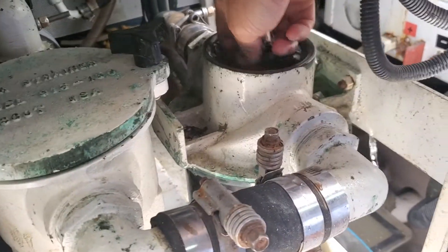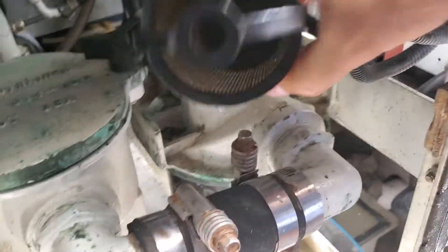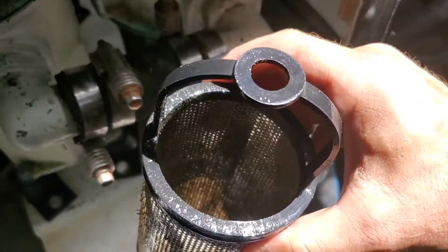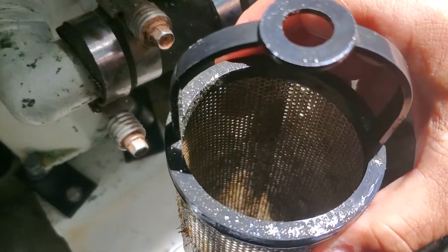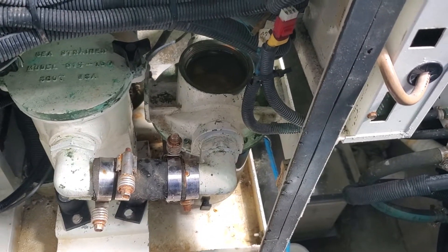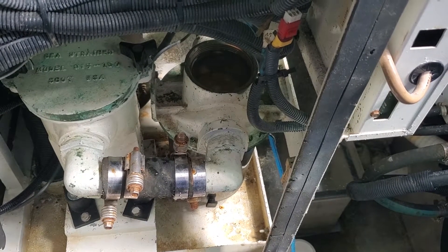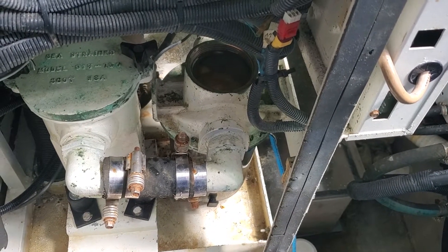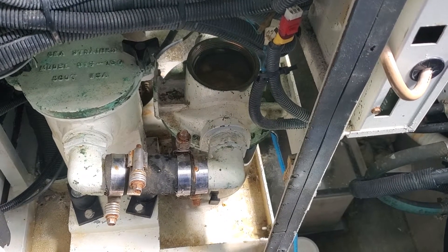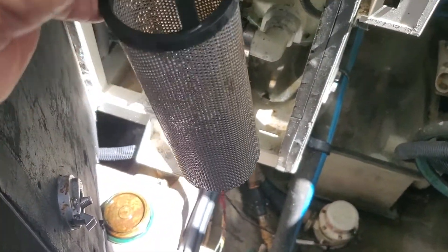We remove the basket. The basket, as you can see, must be cleaned. I recommend cleaning the basket not in the bilges, not in the sink, but on the dock with the proper dock hose. Then you come back with it. Now the strainer basket is cleaned.